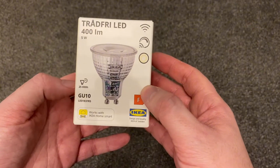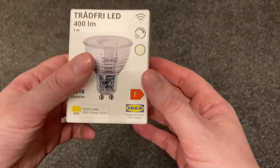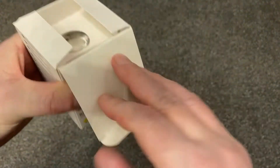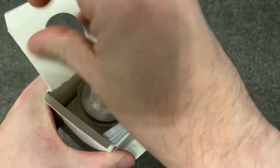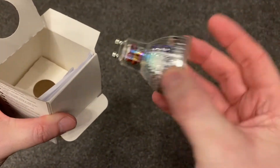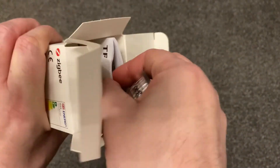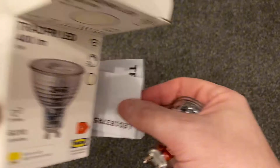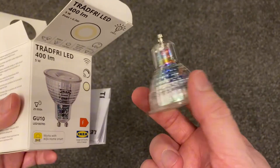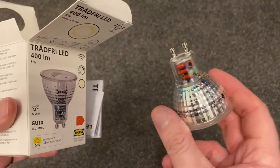So these are the Tradfri LED 400 lumens 5W GU10 bulbs from IKEA. Let's see what's inside the box — there's the actual bulb, and I'm pretty sure that's all we're going to need. There are some instructions in here, but I'm just going to try and do this since I'm setting it up to my Amazon Echo 4th Gen rather than the Zigbee hub from IKEA. So we're just going to wing it and see how we get on.